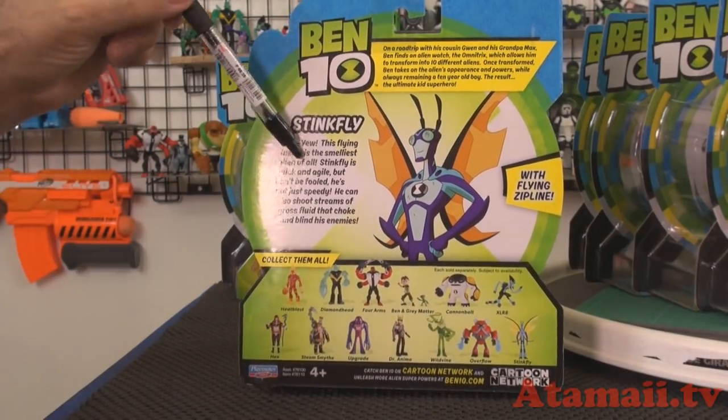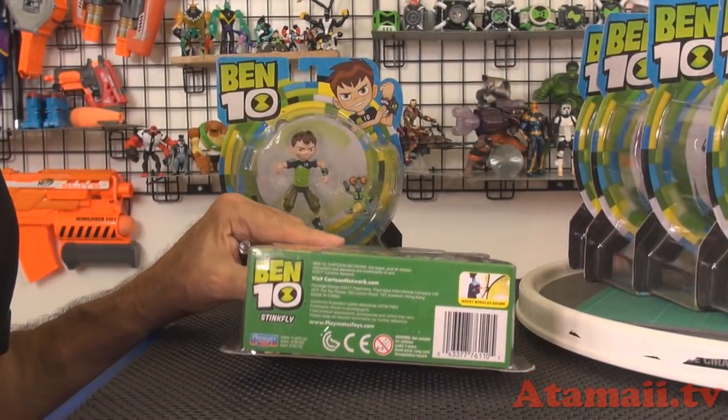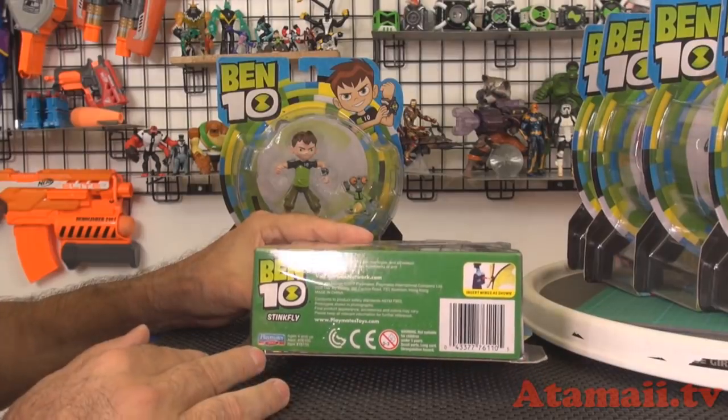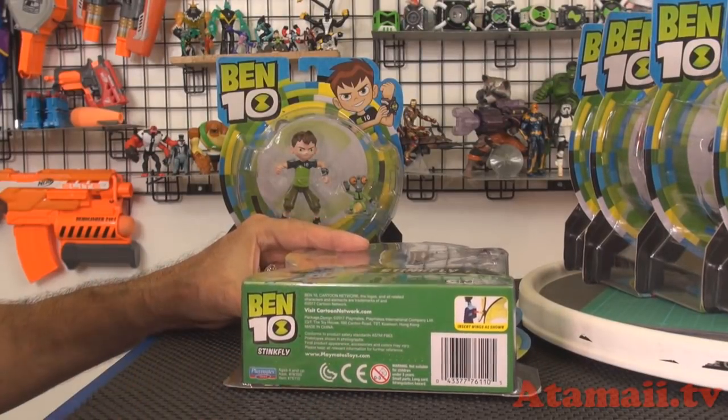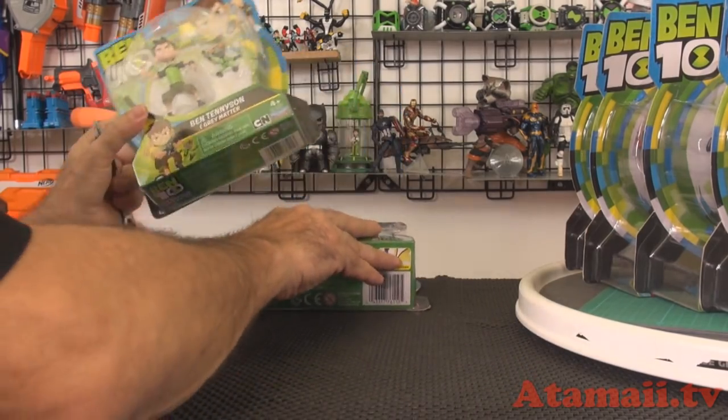You get the little bio of the character and the Bintin origin. And I want you to note that on the bottom of the package it says Stikfly right here. So if you're looking in the box, you can just grab Stikfly — like right away you would know it was him.